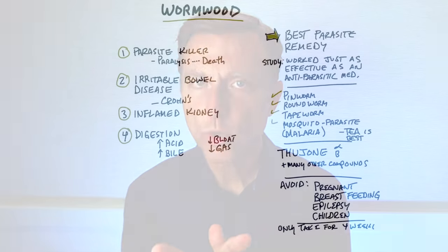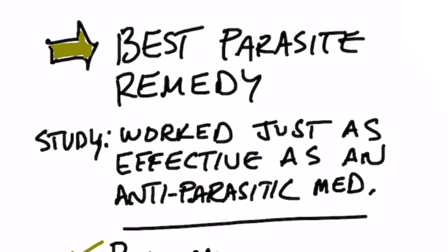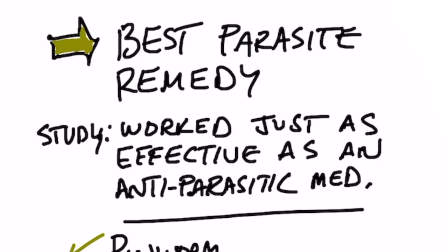Today we're going to talk a little bit about wormwood extract. This is one of the best remedies for parasites. There was a study that I reviewed, and I'll put the link down below, that showed that wormwood was just as effective as antiparasitic medication.